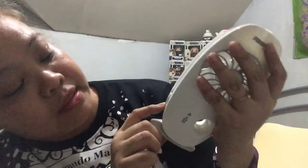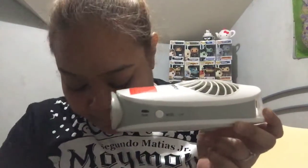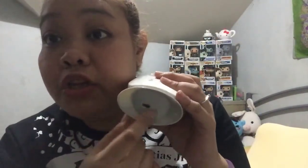On the side are the buttons — this is how you turn it off, and this is the selection you're going to use. This is where you have the charging port. I tested it out — you charge it and you use it. Charge it fully before you use it.